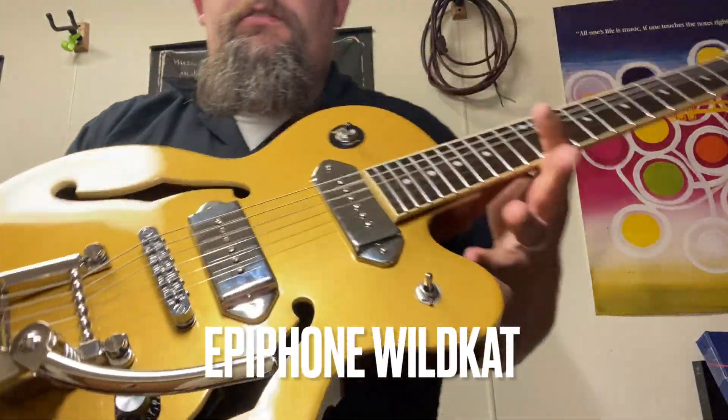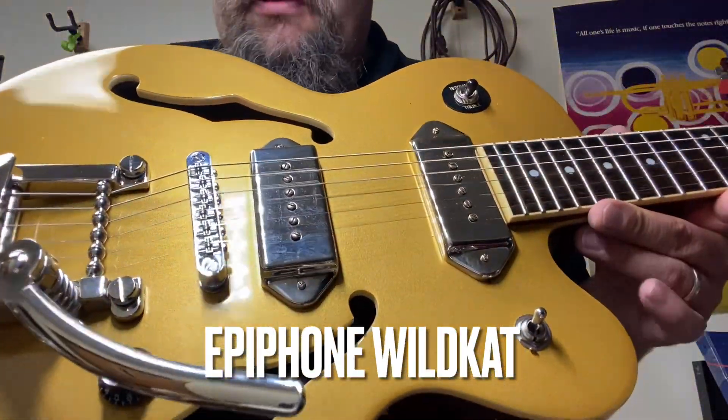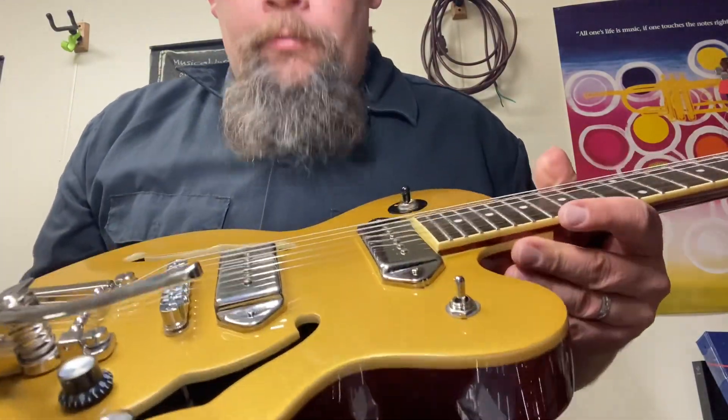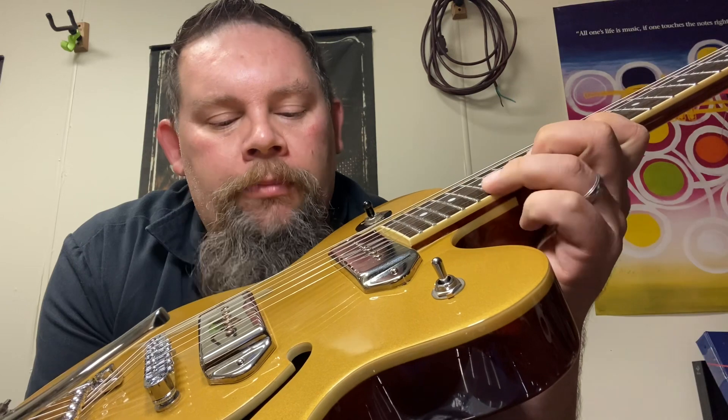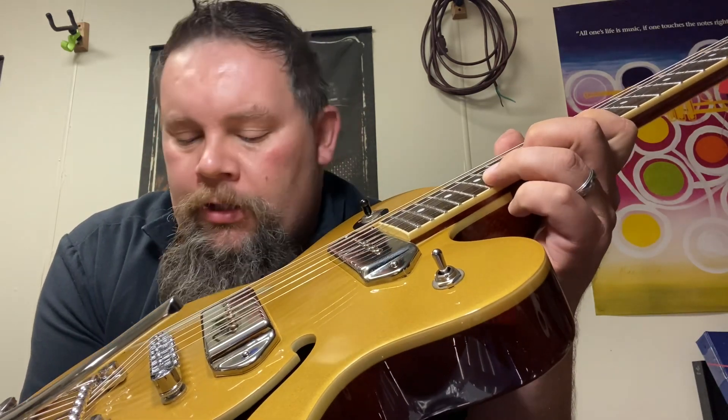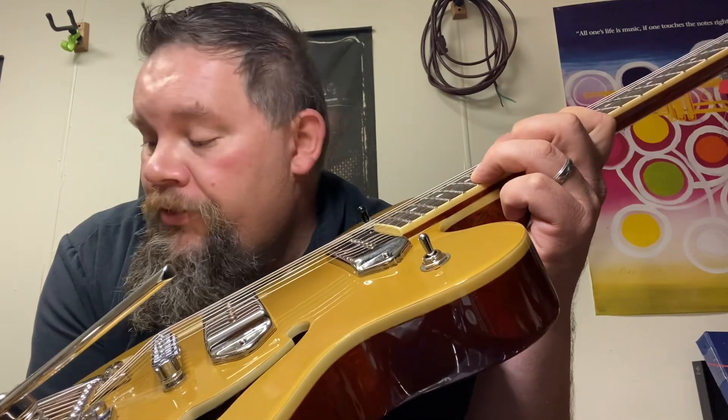Just finished modifying this Epiphone Wildcat. It was very much a lackluster-sounding guitar — very dull, like a tone knob rolled back the whole time. This thing had an extra two feet of wire more than it needed. I started by taking that out, but still didn't like it.